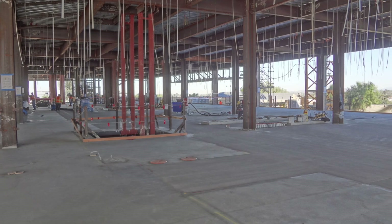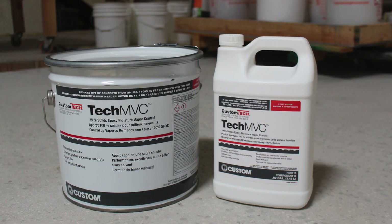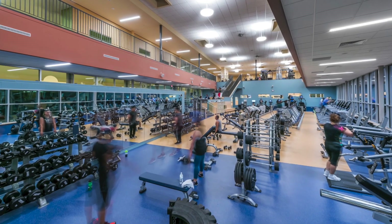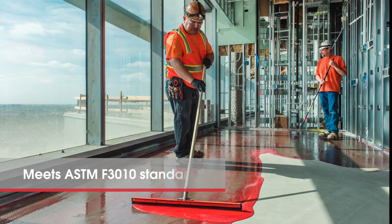When a concrete slab presents high moisture issues, Custom Tech MVC moisture control and alkalinity barrier is the proven solution. Tech MVC is a key component of the Custom Tech flooring preparation system that's designed for use with all floor coverings. This high-density 100% solids epoxy is specifically formulated to control concrete moisture vapor emissions and meet strict ASTM F3010 product standards.